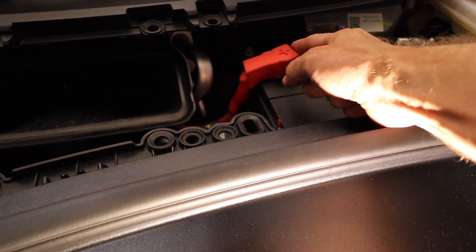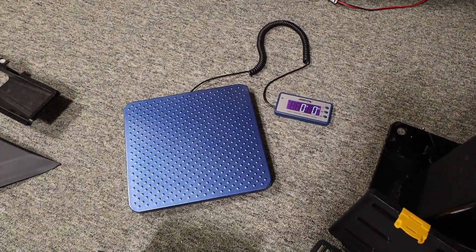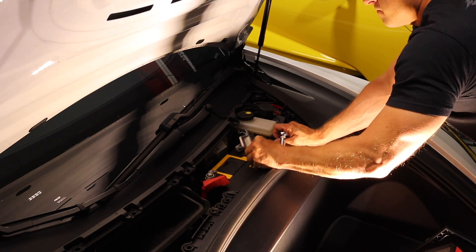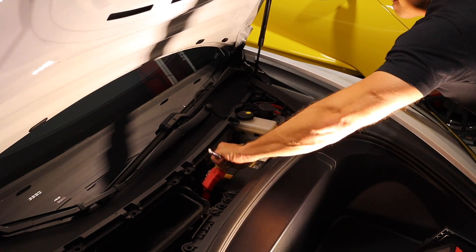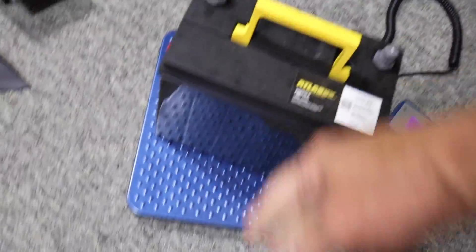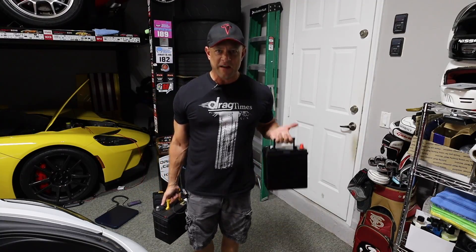Now we need to remove the bracket holding the battery down. We have the positive and the negative terminals. We'll pull the battery out and drop the new one in. Let's give it a quick weighing first — power on the scale, zeroed out — eleven pounds two ounces for the OhmU battery. That's pretty light! Wow, what a difference. Now let's weigh the stock battery: 28 pounds versus 11 pounds — there is definitely a big difference.